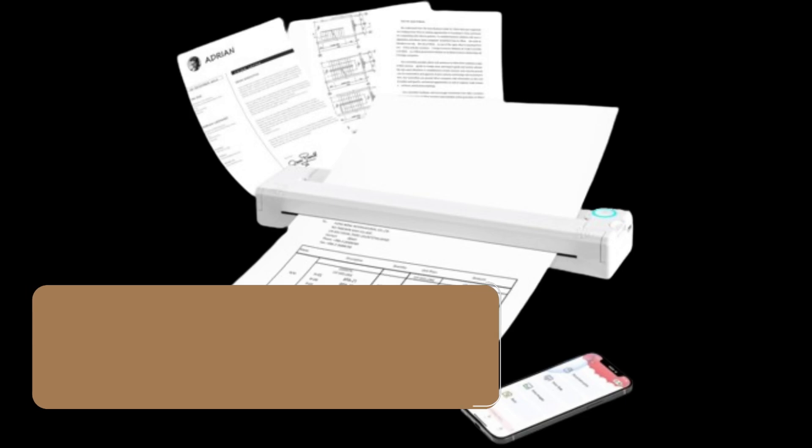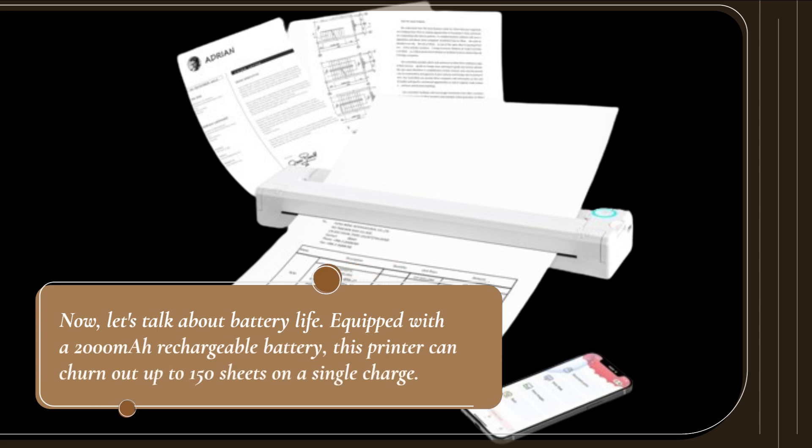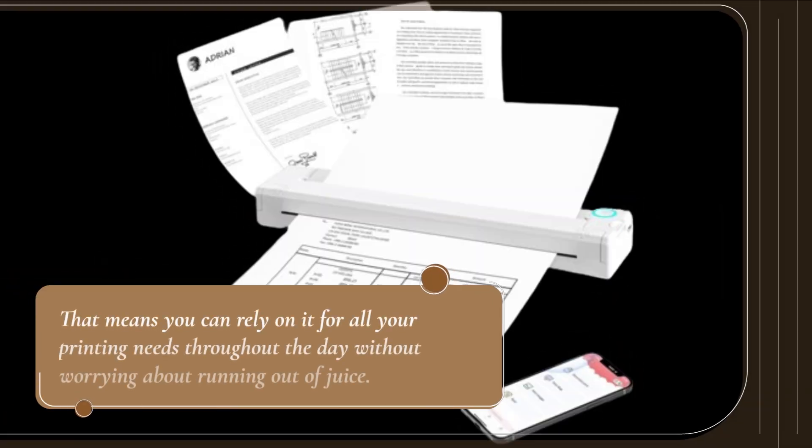Now let's talk about battery life. Equipped with a 2000 mAh rechargeable battery, this printer can churn out up to 150 sheets on a charge. That means you can rely on it for all your printing needs throughout the day without worrying about running out of juice.